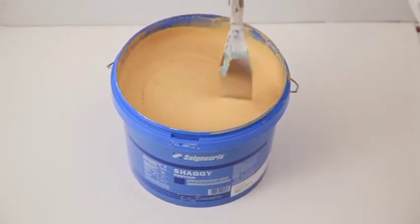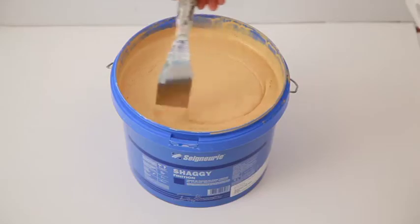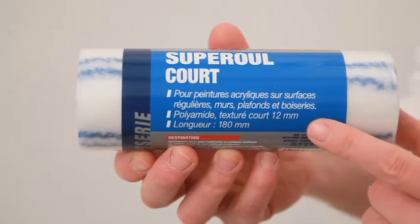After the first coat has dried, we will apply Shaggy finish with the 12mm short textured polyamide roller.